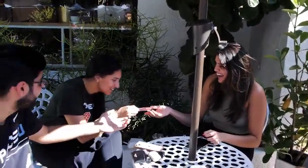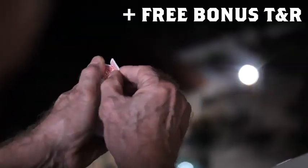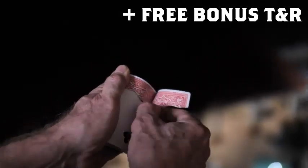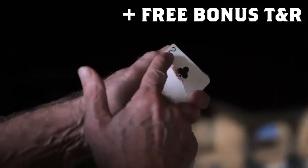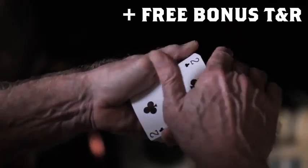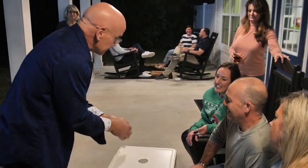What the heck? You're also going to learn the way that I go into this. It's a torn and restored card that only uses one card. Both of them look like almost nothing happens, and yet some really amazing magic takes place.